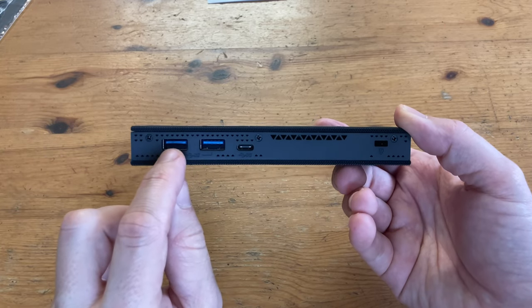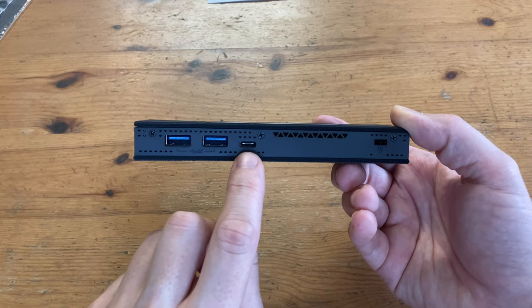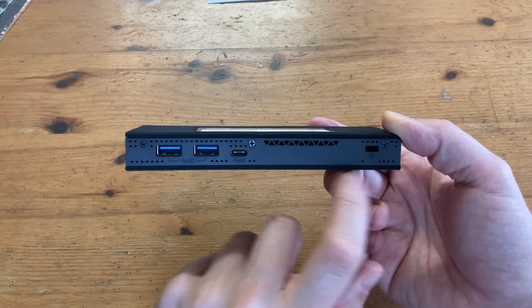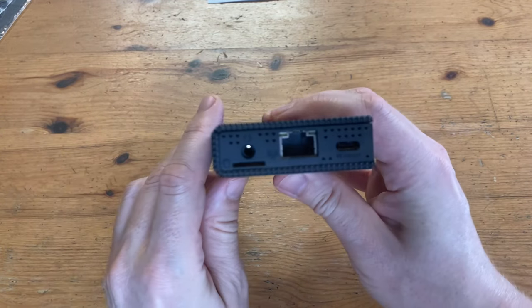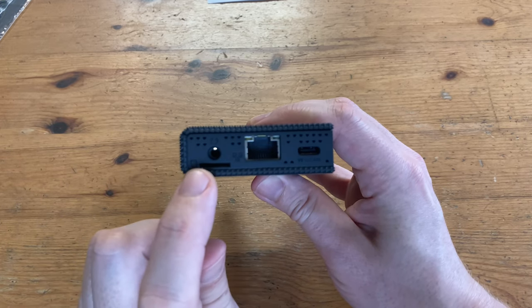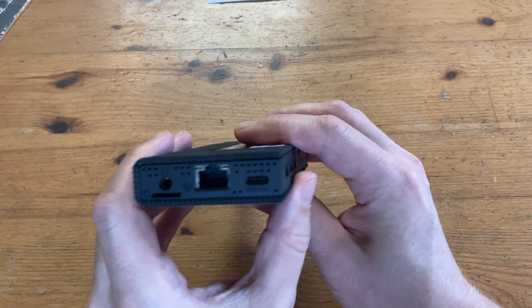According to the internet these are USB 3.2, but the box says 3.0 — we'll be sure to check it out. USB-C good for up to 5Gbps. And at the very end, a Kensington lock. At the back we've got two HDMI 2.0 ports, which should give us 4K at 60Hz. On the other end we have a 3.5mm audio jack, a microSD slot, a 1Gb Ethernet LAN port, and USB-C for a power adapter — this supports Power Delivery 3.0.